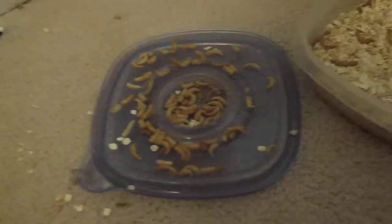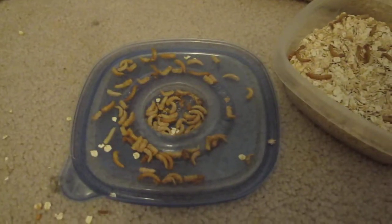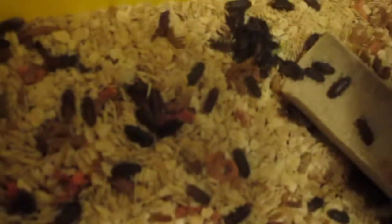This will hatch into beetles and turn into these guys. Got a lot of beetles.